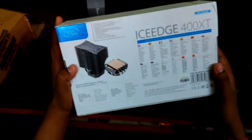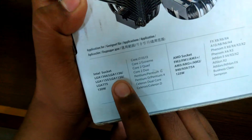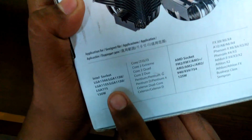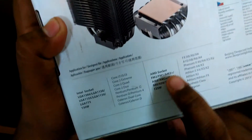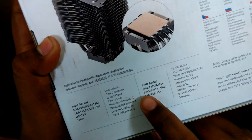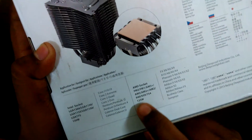Moving on to the back, there are compatible sockets listed: Intel LGA 1366, LGA 1156, LGA 1155, LGA 1150 — up to 130W TDP — and AMD sockets FM2, FM1, AM3, AM3+, AM2, AM2+, 940, 939, 754 — up to 125W TDP — along with other details.